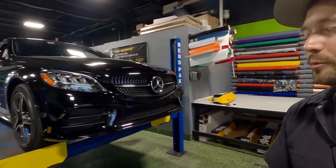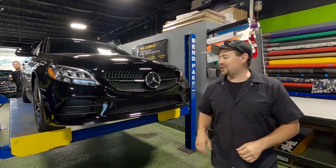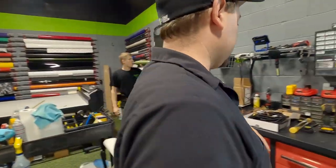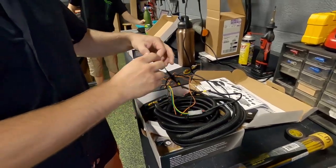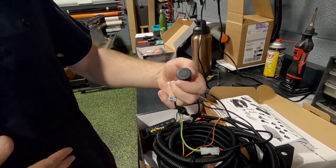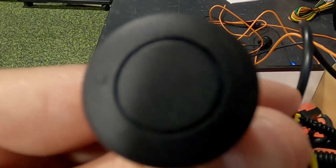Marshall is drilling holes in a brand new Mercedes today, installing backup sensors and front sensors. They look similar to the factory style — four across the back and four on the front — and it will beep when you get close to things.